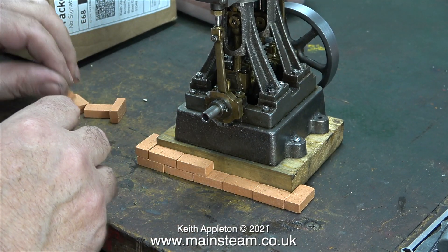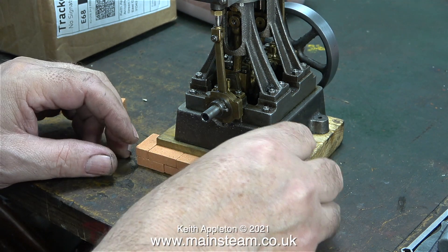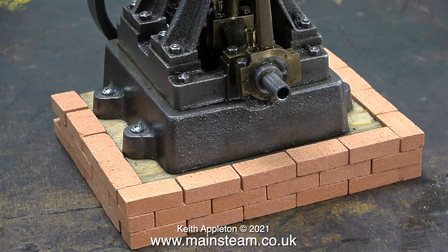I thought it would be a good idea to have a look at some ideas for mounting this Double 10 V on the baseboard. It's currently screwed to a piece of softwood — I'm not going to use this because it's all split. I'm thinking about making a brick plinth using doll's house bricks like this, but I'm not sure yet.